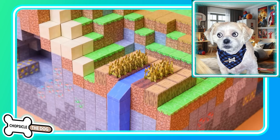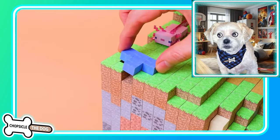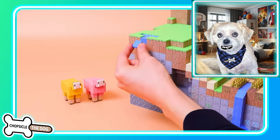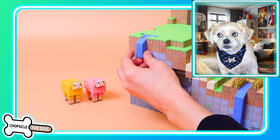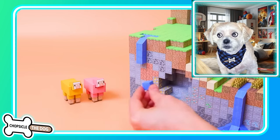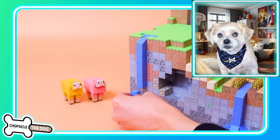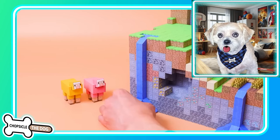We got the wheat! I think the water can go like five blocks in each direction. Look at that — the way the water comes down is just like in real Minecraft, I love that.